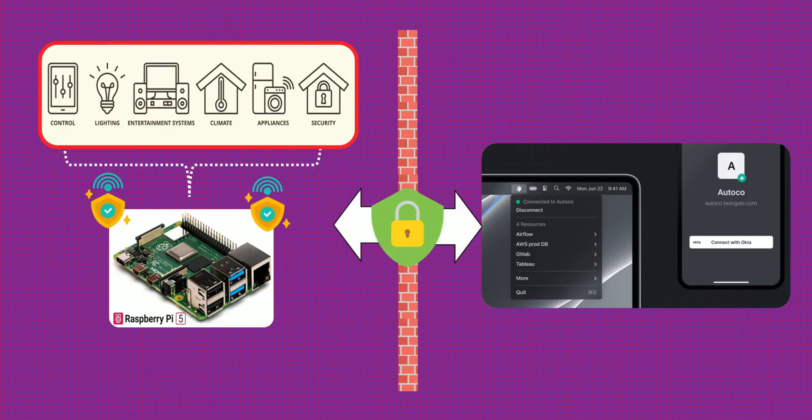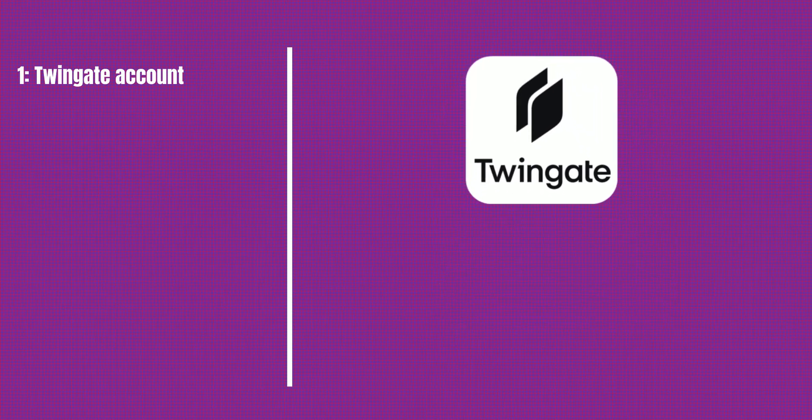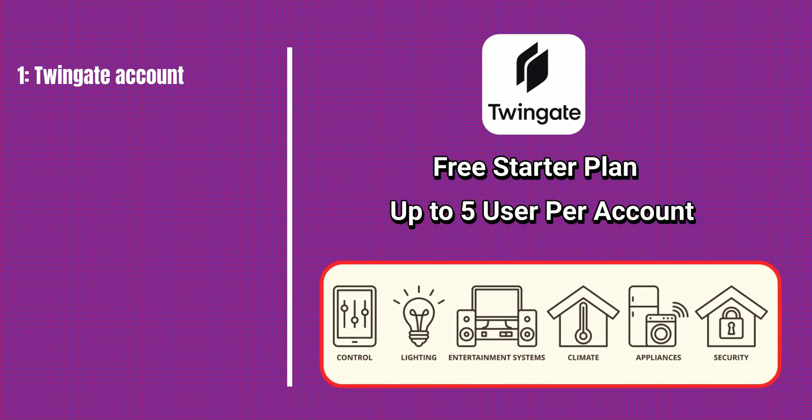Now that you know what makes TwinGate so unique, let's go over what you'll need to get started. First, a TwinGate account. TwinGate offers a completely free starter plan that's perfect for individuals and home users — it gives you access to one remote network, allows up to five users, and includes everything you need to securely access your home devices without spending a single rupee or dollar.